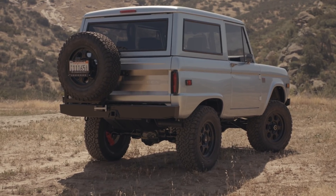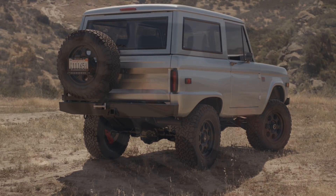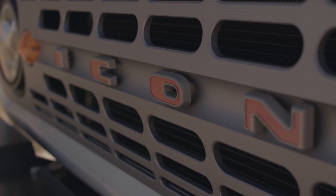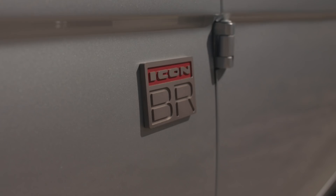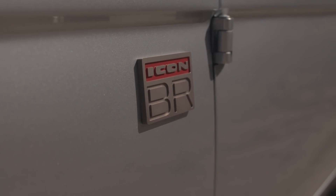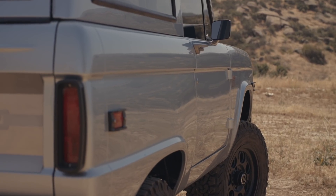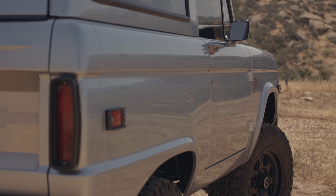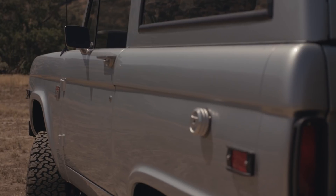What you see is a 1971 Icon BR. We started with a 1971 Bronco and here you see it finished in the BMW Ionic Silver. There you see the CNC typical front stainless grille letters and aluminum anodized CNC side badge, as well as our established tail light guards and side marker guards, as well as the CNC fuel cap and other lovely details.